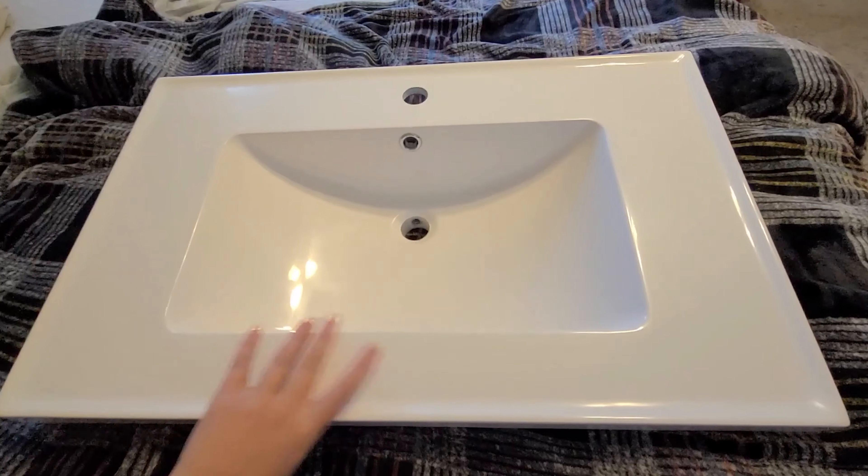Hello, today I'm going to show you the new bathroom counter sink top I got from Amazon and I'm excited to check this out. So here's the sink right now before it's installed. You can see the bottom there.